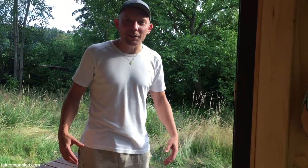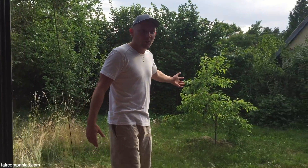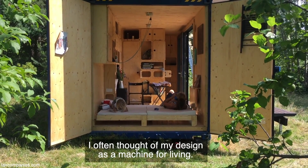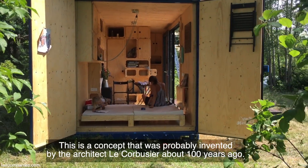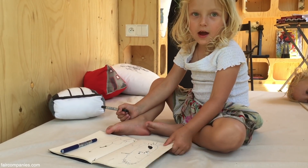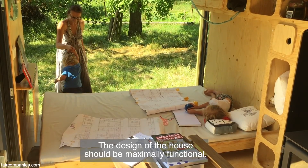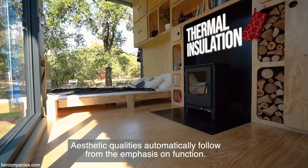You can say you are close to nature — the interior of the house is connected with your garden. I often thought of my design as a machine for living. This is a concept that was probably invented by the architect Le Corbusier about a hundred years ago. The design of the house should be maximally functional, and aesthetic qualities then automatically follow from the emphasis on function.